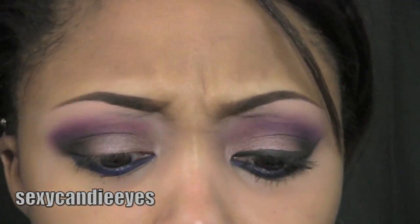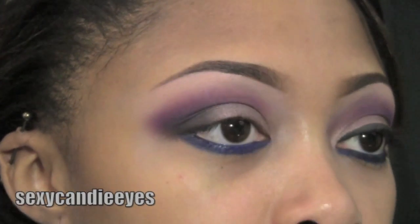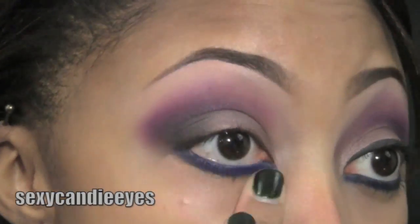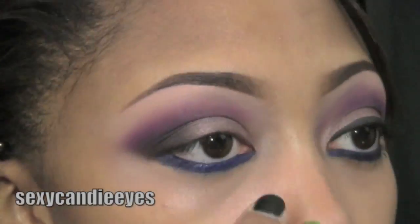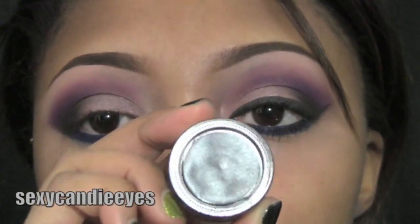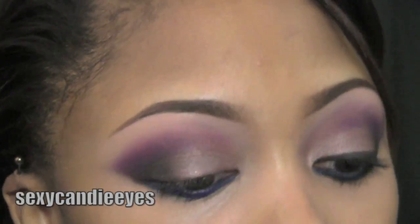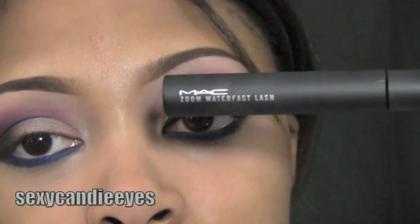I'm going to take my concealer — Studio Sculpt Concealer NW35 — to clean up the edges. Now I'm going to take my eyeliner on top. I'm using Black Track Fluidline, and I'm also applying my Zoom Waterfast Lash Mascara from MAC.